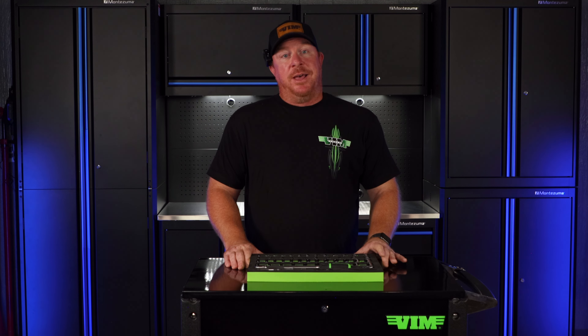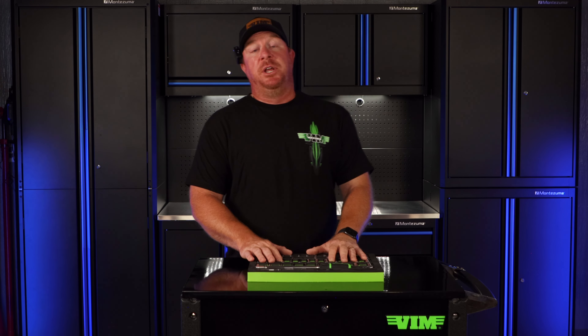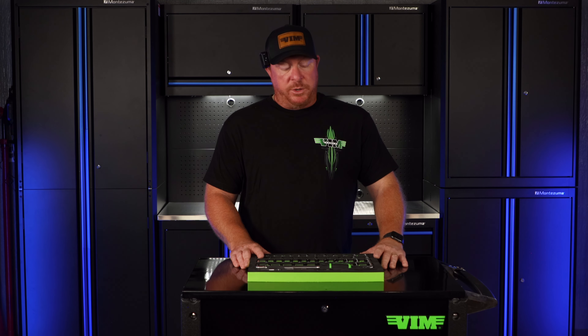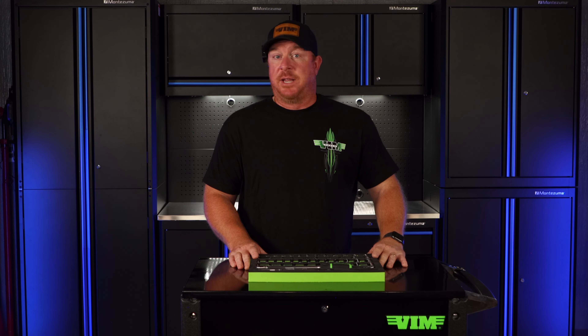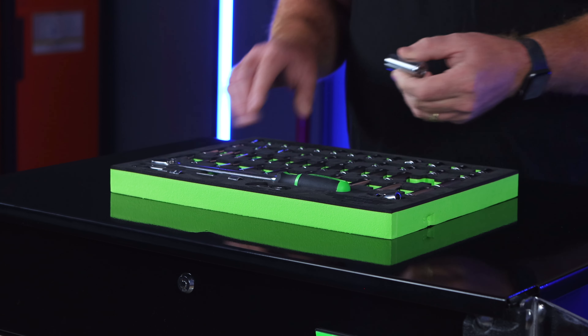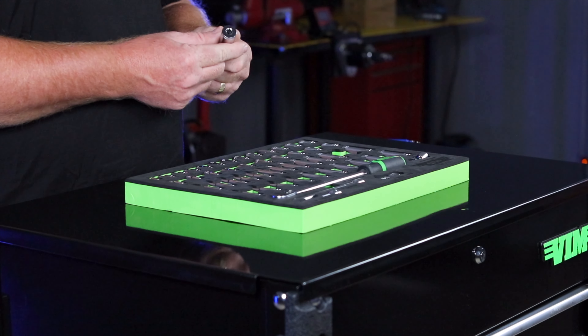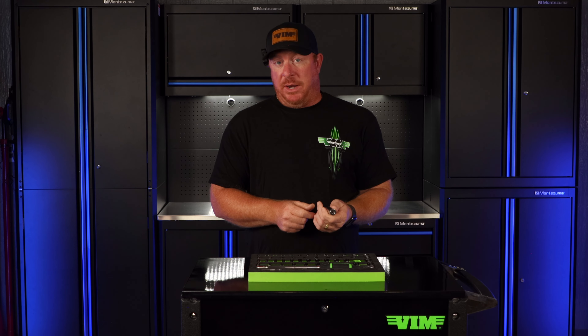That means you guys can use them like you need to, because we understand when you're working on stuff, sometimes you have to do what you've got to do to get the job done. These sockets carry a full lifetime warranty. VIM understands that you're going to use these sockets on an impact — I know you're not supposed to, but we've all done it. So if you ever have a socket that gets damaged, VIM will not deny your warranty if you have mushrooming on the anvil side, because that is a telltale sign that you've been on it with impact.